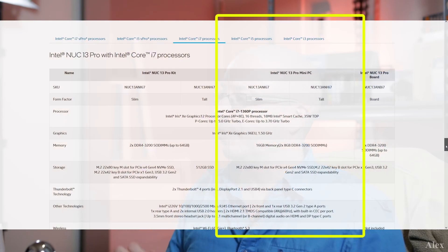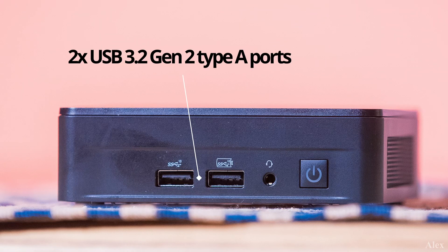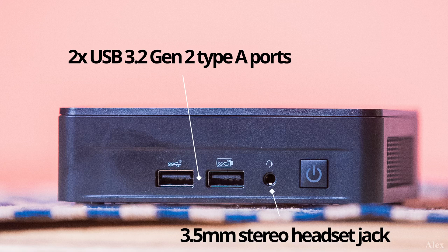Let me give the specs real quick. This one has an Intel Core i7-1360P with an integrated GPU. It has 32 GB of RAM but it can go up to 64. At the front we have two USB 3.2 Gen 2 Type-A ports, a power button, and a 3.5mm front headset jack.